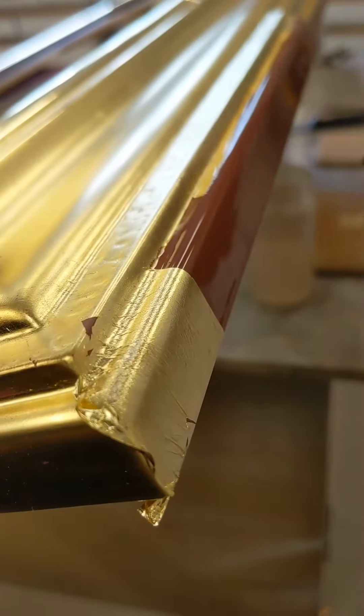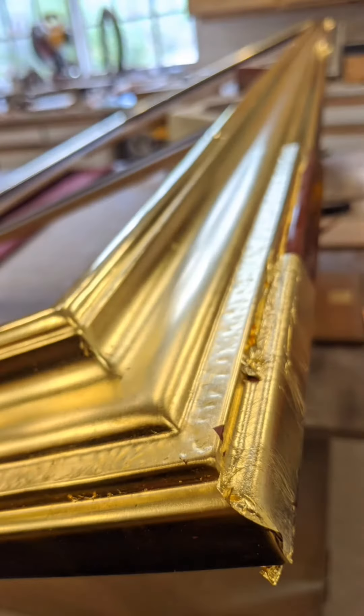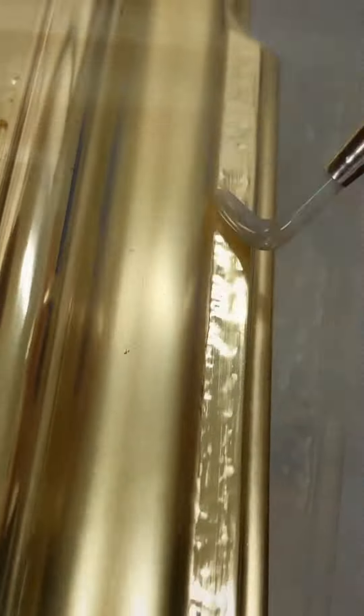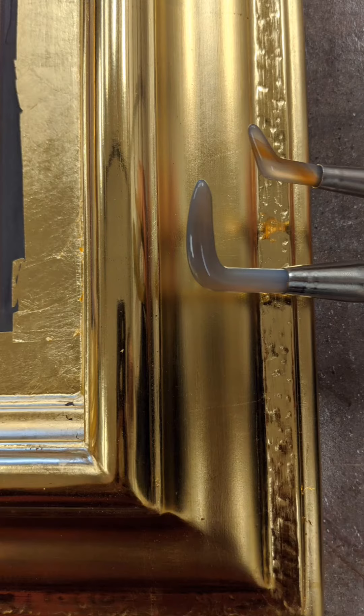I find I can just zone out for hours, just living life three inches at a time. Burnishing the highlights is also very satisfying, especially when you get that mirror-like finish and can actually see yourself in the gold.